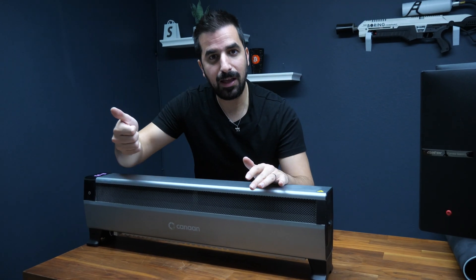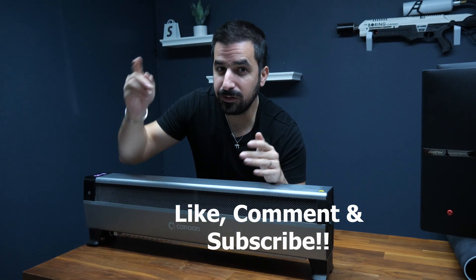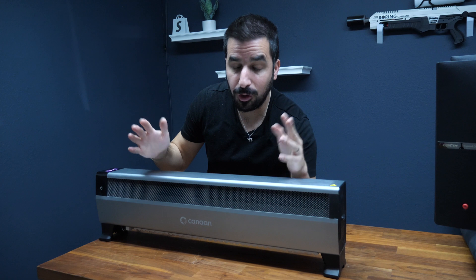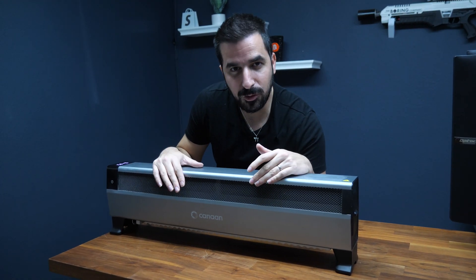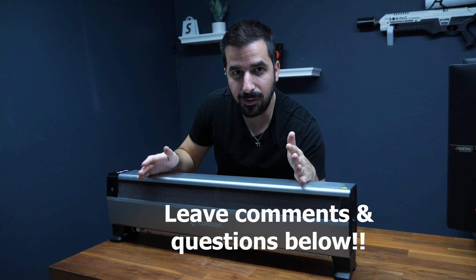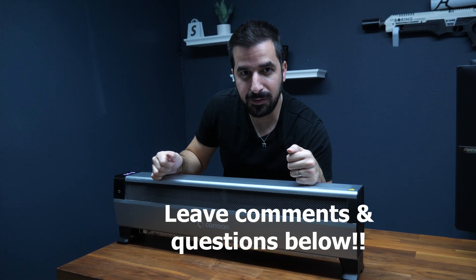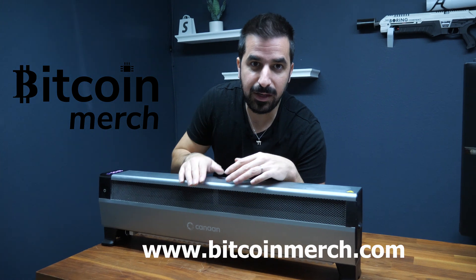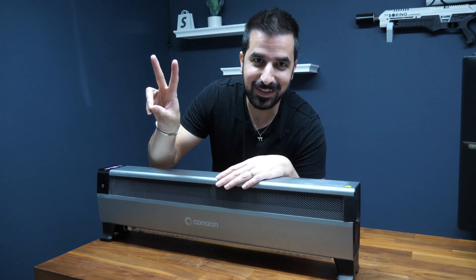If you liked the video, leave a like and consider subscribing to this channel to see the latest technology and Bitcoin miners. Thank you so much for watching. Leave in the comments below what you think about the Avalon Mini 3. If you want to grab one, go to bitcoinmerch.com and grab yours today. See you guys next time. Peace.